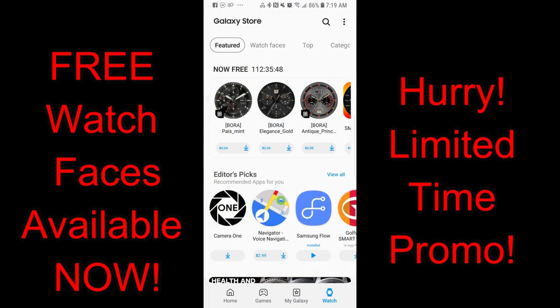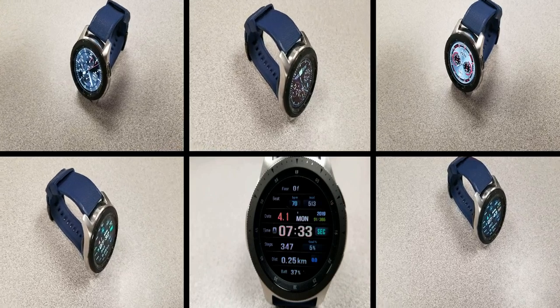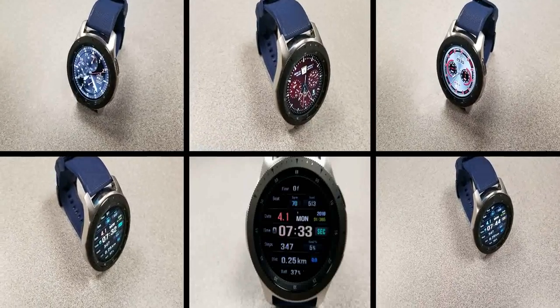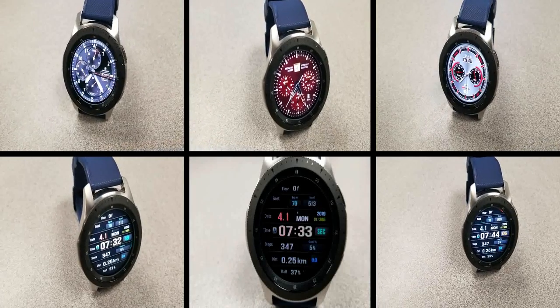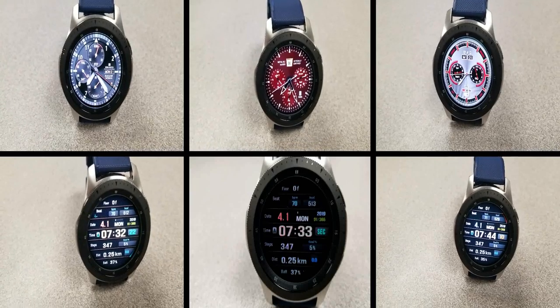That's a quick recap of the faces available in the app store right now for free. Remember that all five of these faces are on limited-time promos set to end by Saturday, April 6th, so make sure you download them before then. Please share this promo with others — thanks for watching the review and enjoy the rest of your day.